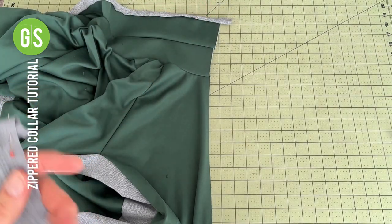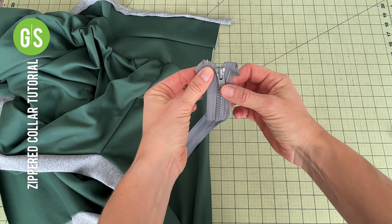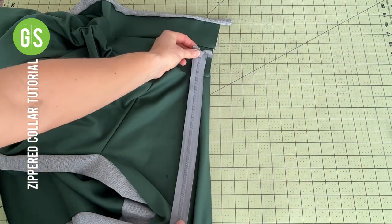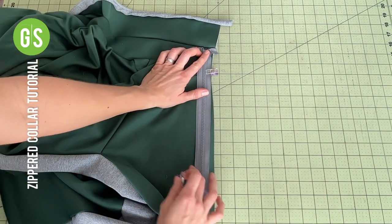Once the collar is attached, it's time to sew the zipper on. Tuck the upper ends of the zipper tape out to the side. Place the zipper right side down with the tape along the raw edge of the jacket. Tuck the zipper up tight to the seam where the two collar pieces are sewn.